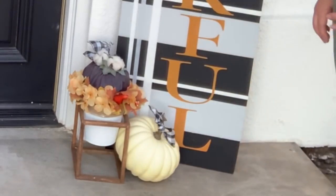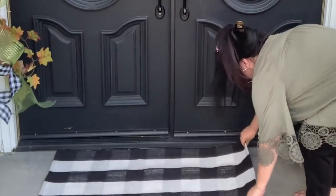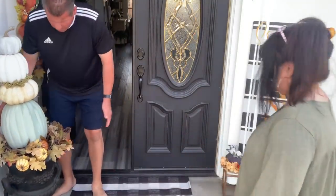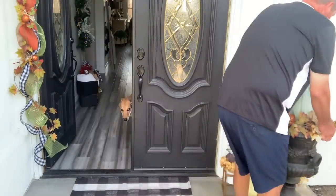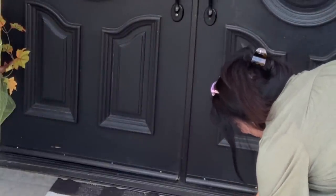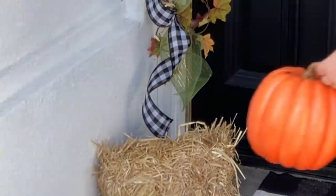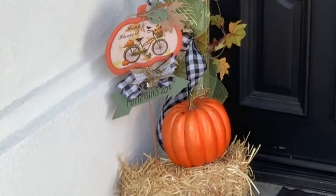Michael J. is bringing out this beautiful pumpkin topiary and I have a hard time trying to decide where I want it, so he's always the trooper and just follows my pointy finger. Then I'll add my wreaths and my doormat, some hay from Walmart, a couple more pumpkins from Walmart, and my little metal pumpkin sign. And it's all finished.